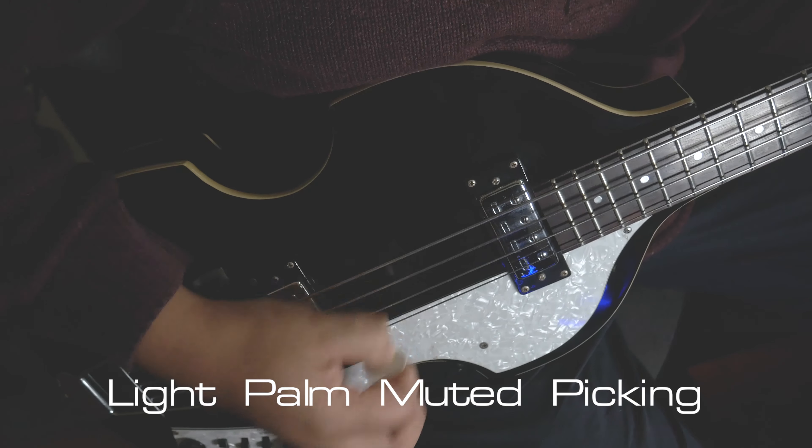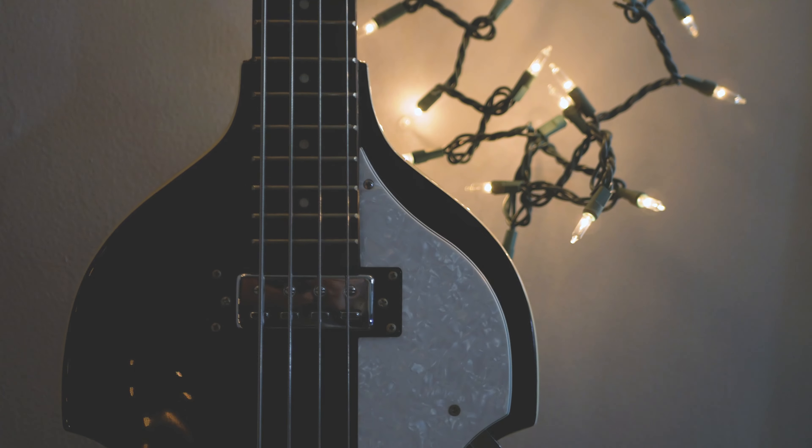Tip number two to achieving this sound would be to get flat-wound strings. Honestly, flat-wound strings get you halfway there. But on some bass guitars, flat-wound strings might not be a good option. Part of the reason why flat-wound strings sound so good on this Hoffner is the violin shape of the bass and the hollow body.